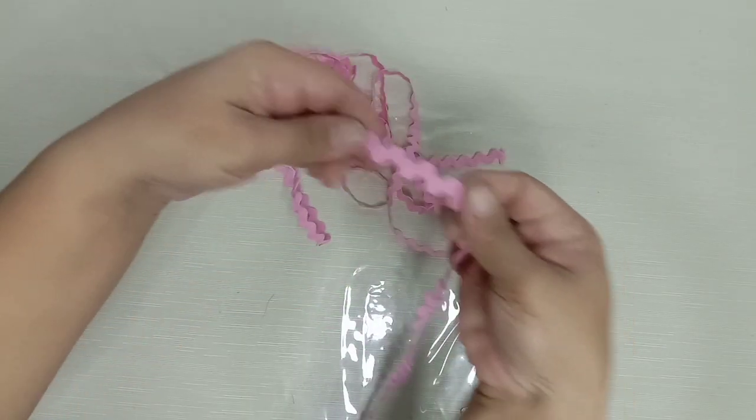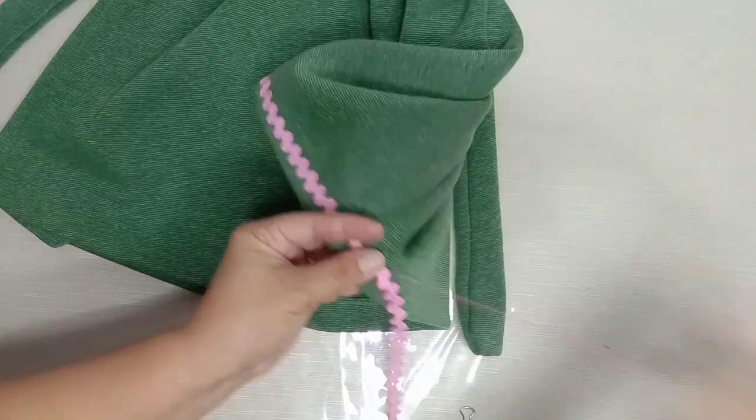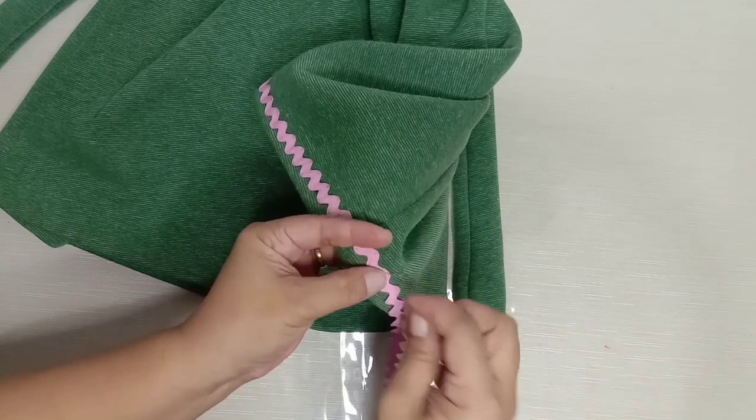I have this old fabric trimming and it is good enough to pair with the skirt. Attach it and sew at the bottom side of the skirt.